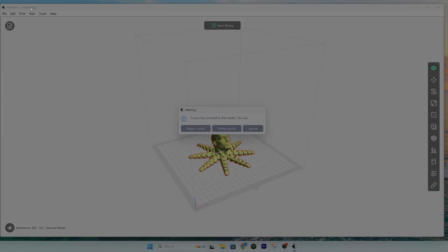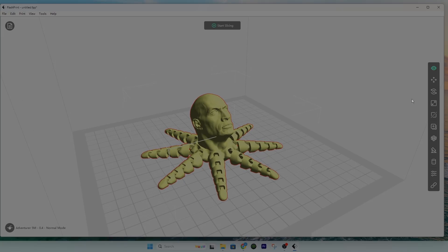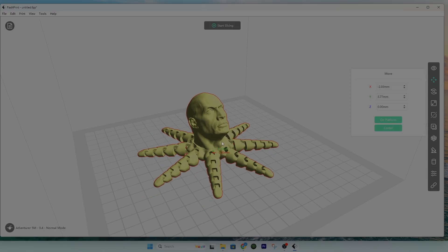FlashPrint needs to be downloaded separately and set up for your specific printer — I can show you how to do that in another video. We're going to click Repair Model, it says the model has been repaired, click OK. Now this is your platform on the FlashForge Adventurer 5M. I can take this model and shift it somewhere else if I don't want it centered — just click and move it anywhere.